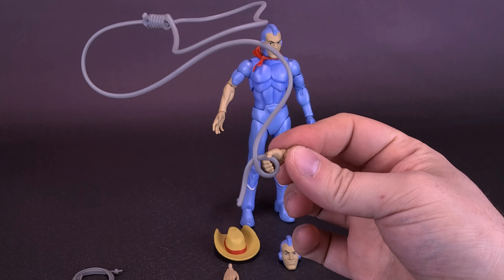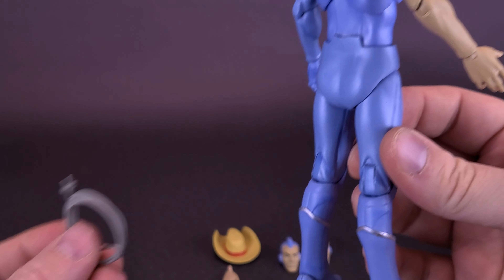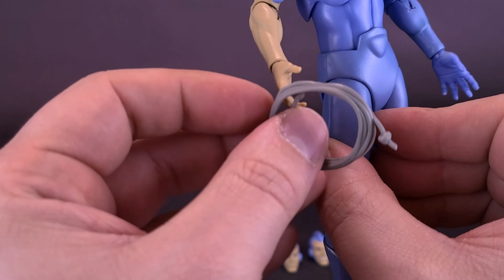If you prefer your lasso wrapped up, he does have a version of that as well. It kind of looks like it should attach to something, and yet there's nowhere on the figure's body that the lasso actually attaches onto. So if anything, you would just have that looped around his hand as if he's just rolled up the lasso.